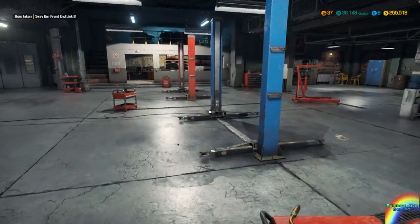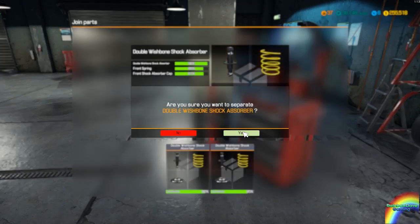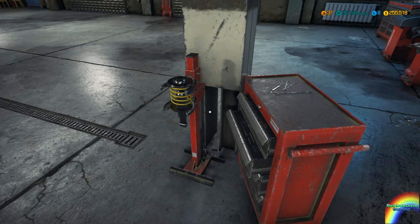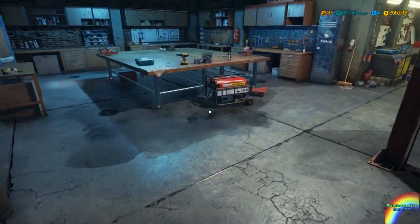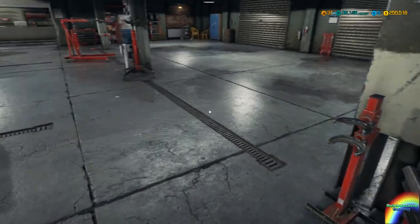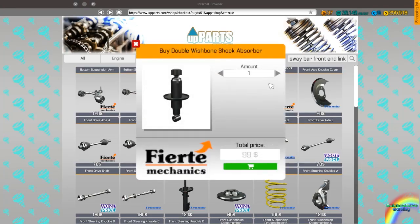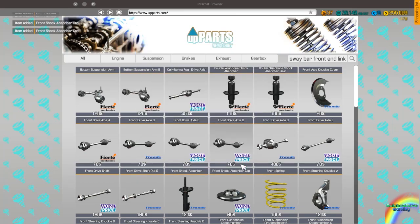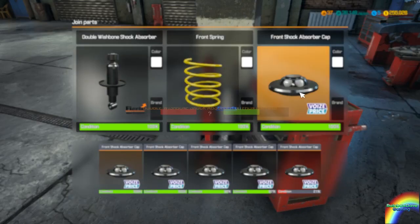Now just go over to the spring puller back here. Separate out these shocks — just let it do its thing. Separate out this shock. Can I repair parts of it? No. So this is kind of a waste of time but it'll give me components. In the suspension shop that's a double wishbone shock with the front shock absorber cap and a front spring.